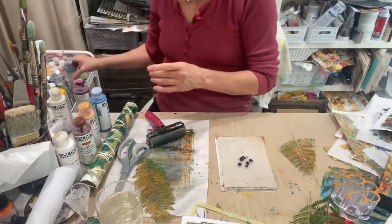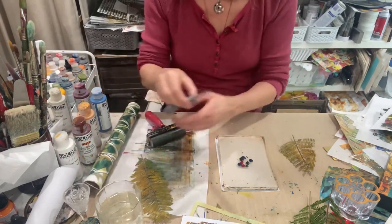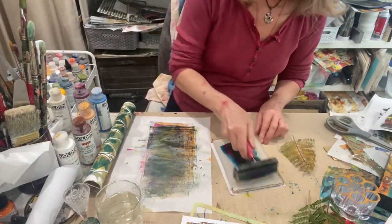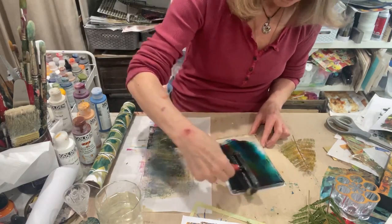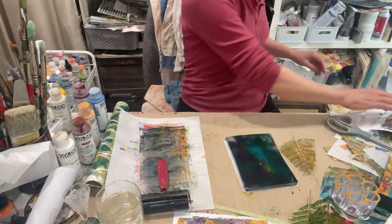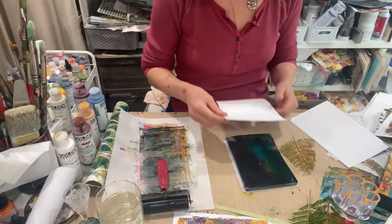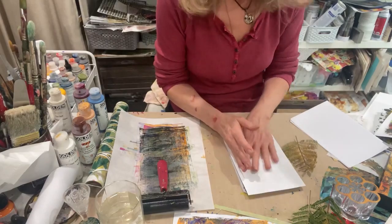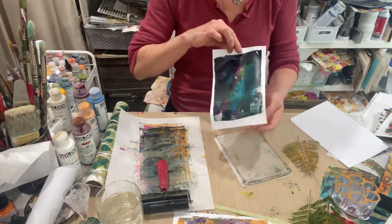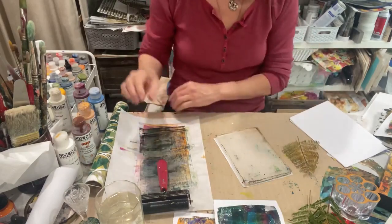So let's make a tree — I mean, tree colors. That's probably too much paint on there. Let's get a base print on here. Pretty! We've got a leaf stuck right in the middle. It's all right, though. Let's do another one.